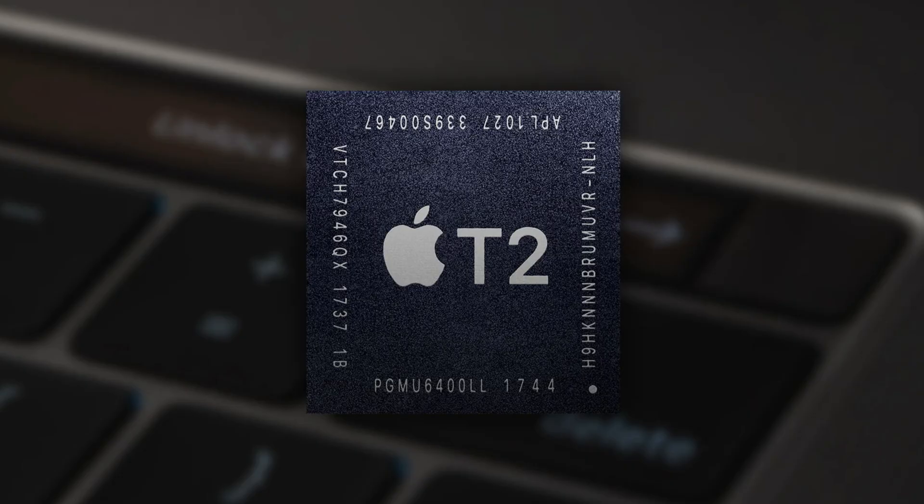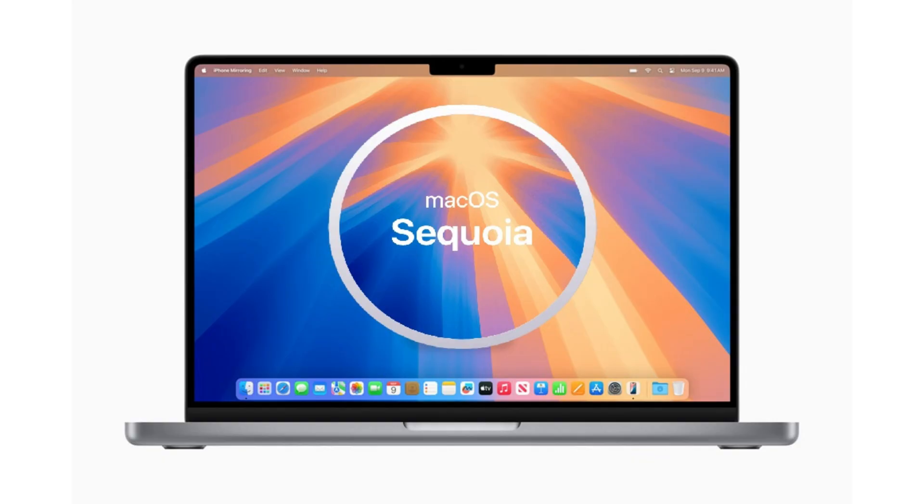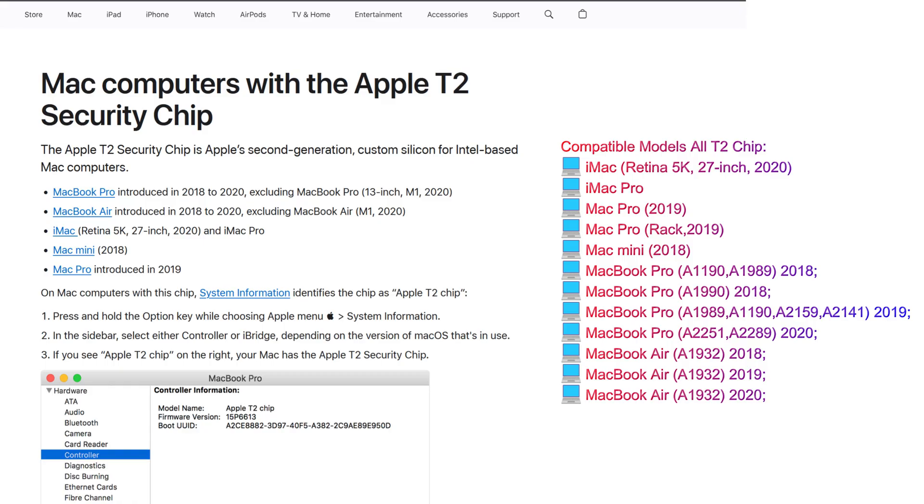This is on the latest macOS Sequoia. This is the new untethered method, meaning you can easily reboot or shut down your MacBook without it locking again. OTA updates are also supported and everything will be working with this method. This method works with a MacBook that has the T2 Intel chipset.